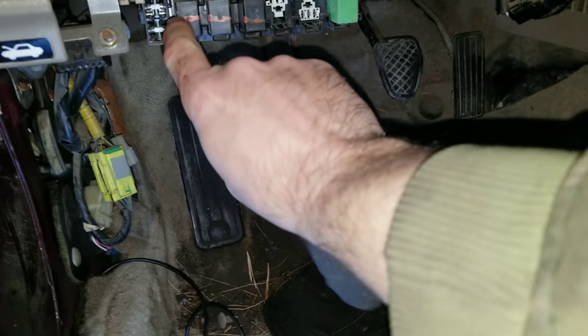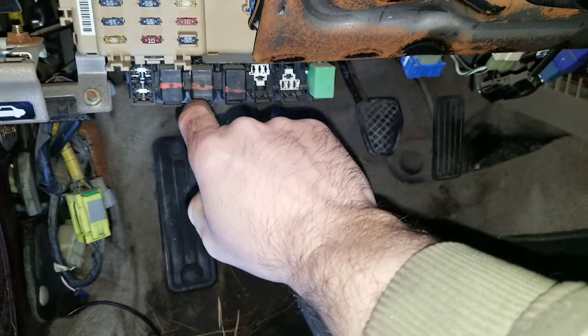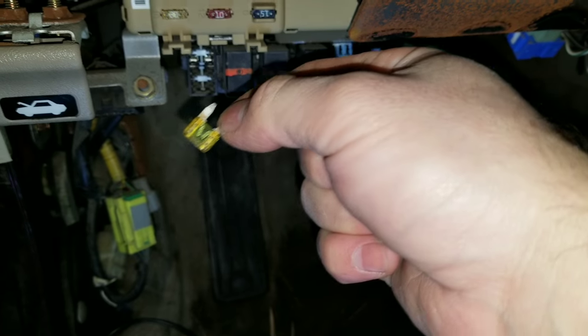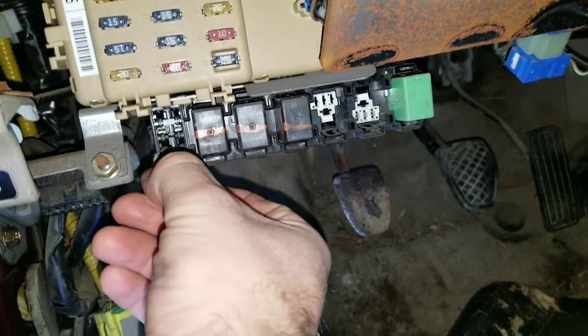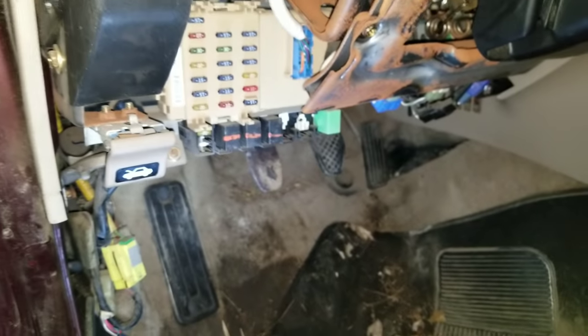I first thought it was one of these three relays here — I believe one does the defroster, one does the running lights, and one does the brakes. But it was this 20-amp fuse that was burnt out, right here on the floor where I threw it. You can see it's clearly burnt out, and that goes in this little slot right there.